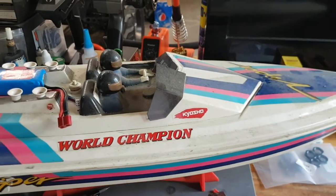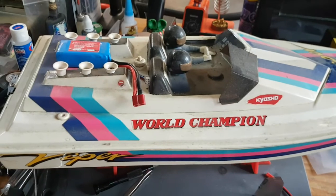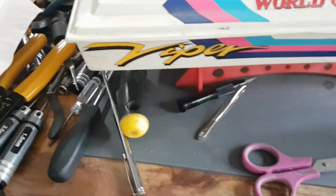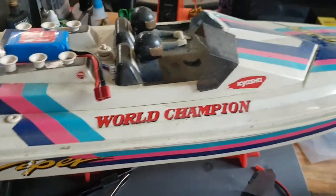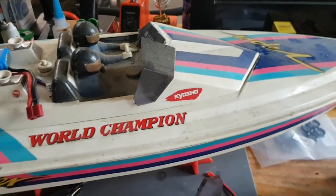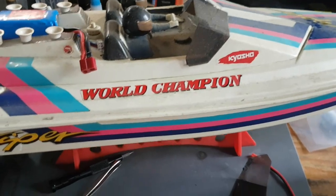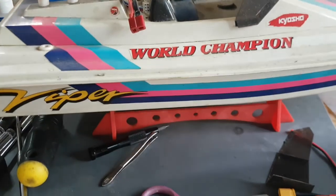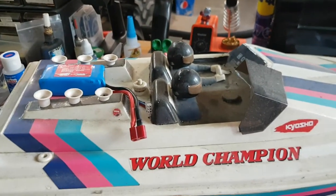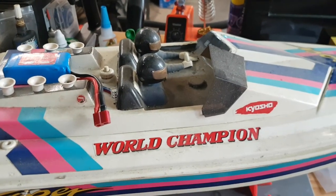Hello everyone, it's the Hulgin. You're looking at my vintage Kyosho Viper boat. It's been all renewed. Just a couple fixes and a quick wash and I'll have it out running. I put a new 1060 in it. The receiver is hooked up to my radio link. I've still got the original stock motor.